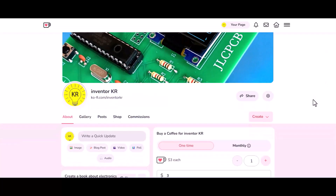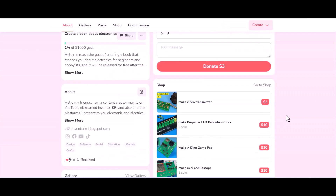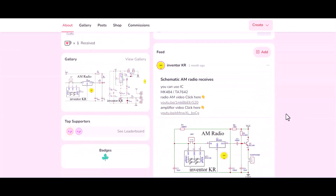If these projects are useful to you, you can support me by buying a cup of coffee through the link below the video in the description box. You can also find all the circuit diagrams through the same link.